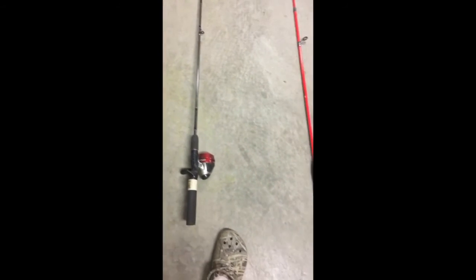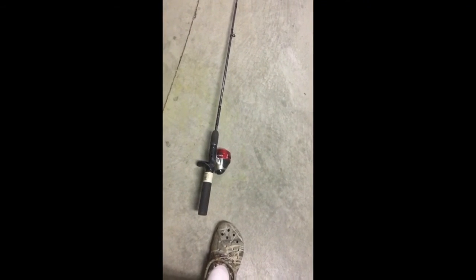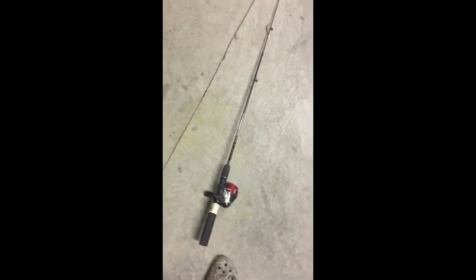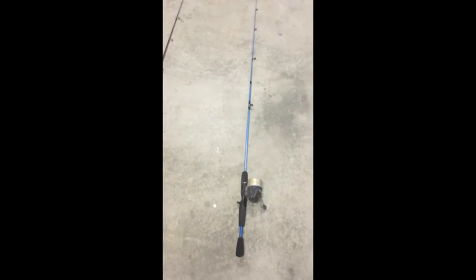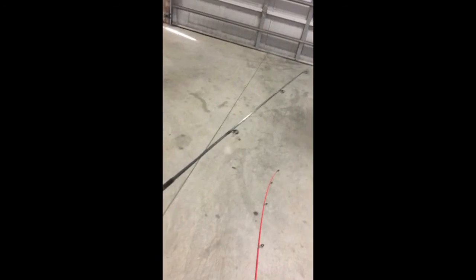And the last one over here is a Zebco button rod — five foot. This one is also a five foot. It's a real Zebco reel and the rod is Zebco too. I use this with a little dirt bait shad thing, I just keep that on there.